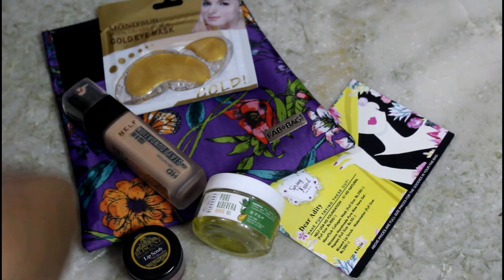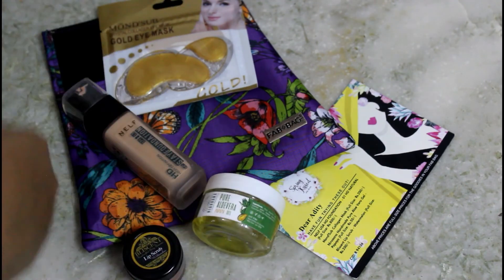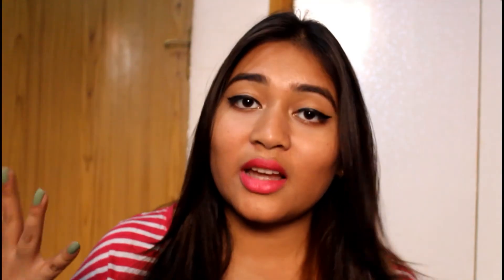Those were all the products in the Spring Kissed April Fab Bag. Do let me know in the comment section below if you liked it or not. I hope you enjoyed this video — if you did, please give it a big thumbs up, comment, and subscribe to my channel to see more of me. Bye!